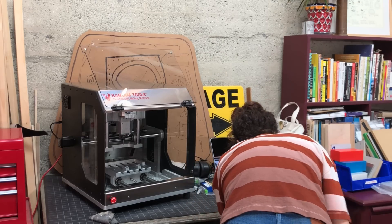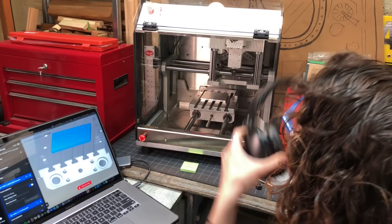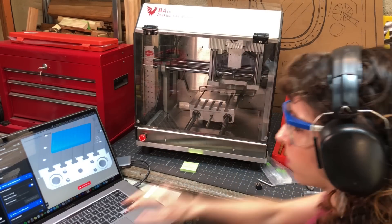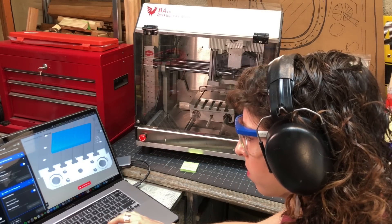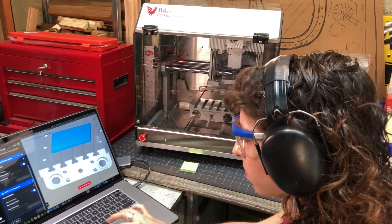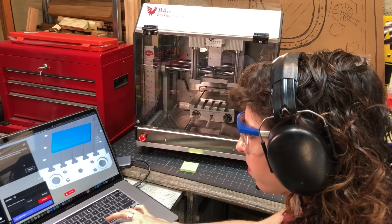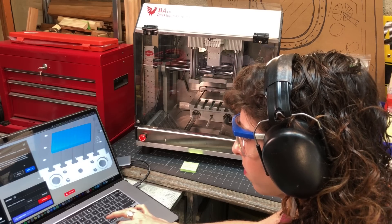If you're running this in your house, I won't say it's quiet, but it's not as loud as you might expect. I'm not sure of the actual decibel level, and that will certainly vary based on the material and how aggressive your cuts are, but it's not much louder than a vacuum cleaner. I would definitely still wear ear and eye protection, as you would with any CNC machine.